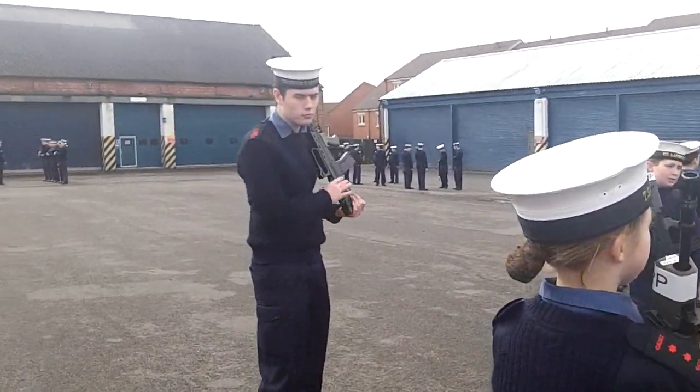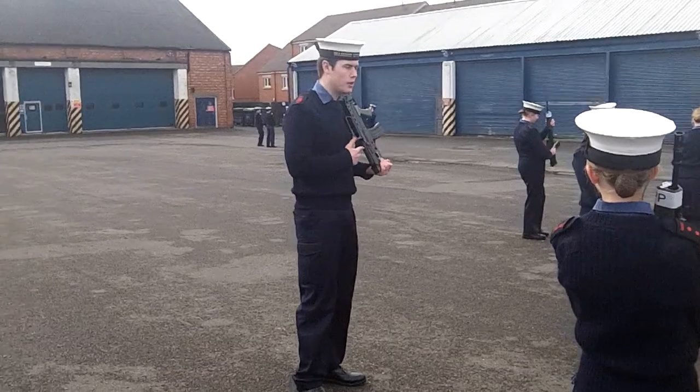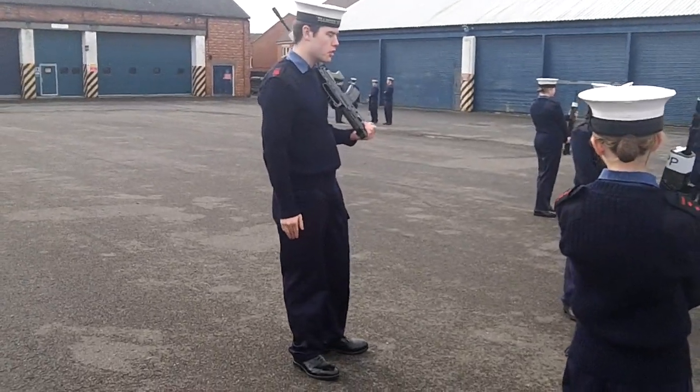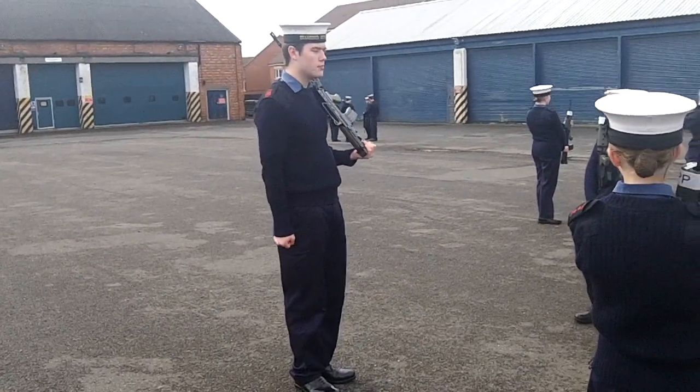So, one movement. The order will be at the slope arms like I am now. I'll show you by numbers. So we guard: Present Arms.